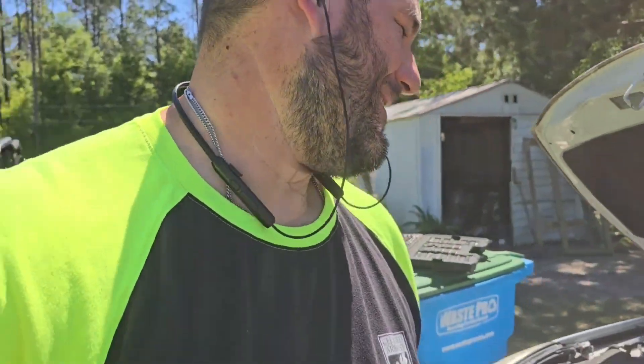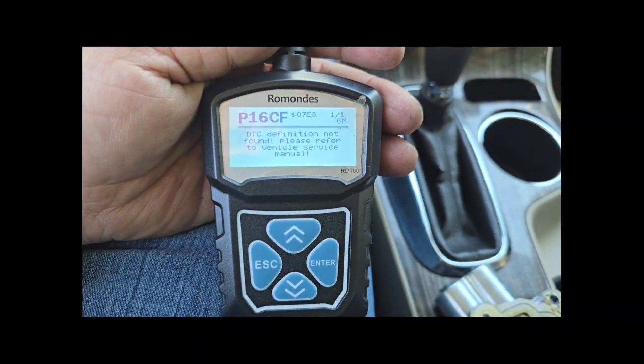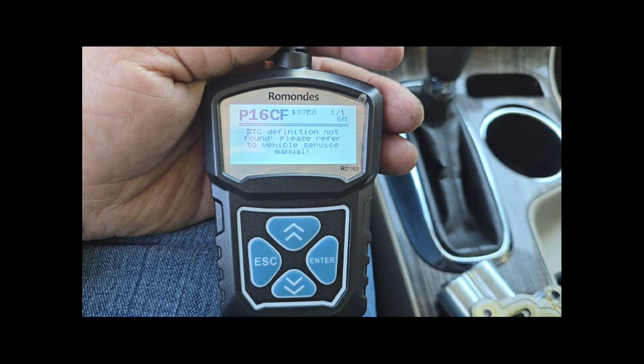Thanks for watching all the way to the end. Now I've got to jump the car off, get it started, and look at these codes. If you have a P16CF code — we're on the road, and the car runs better than ever. It turns out that same code actually caused a transmission issue because it has something to do with the way the car shifts or the motor runs. When I changed that part out, the car rides better than ever.